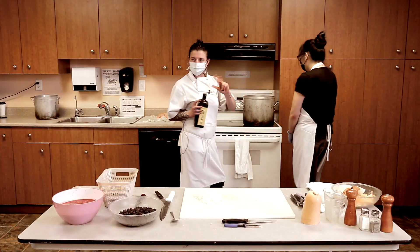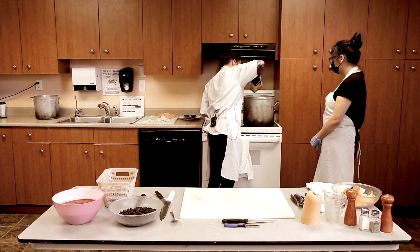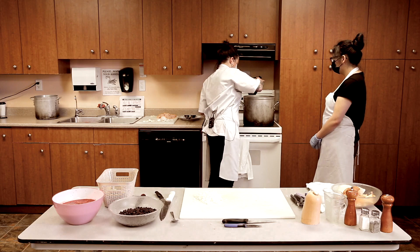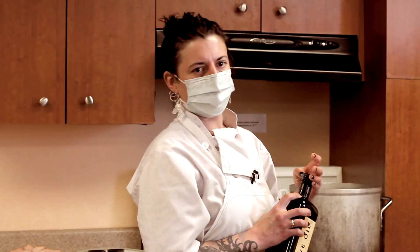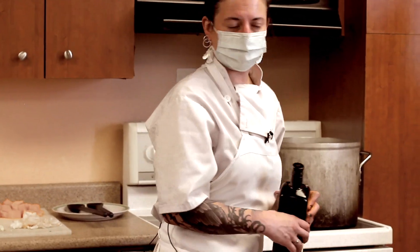We've got it on about the highest heat — about eight on the dial. Olive oil is nice. Canola oil works as well, but your body breaks down olive oil in a better way than canola, so I try to use that instead.